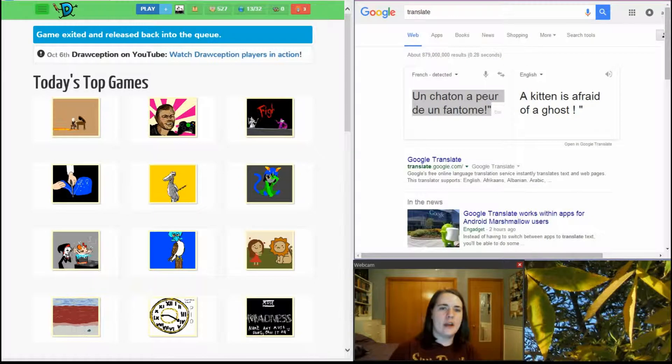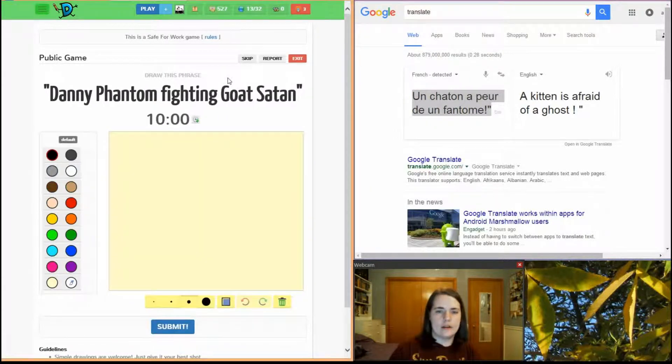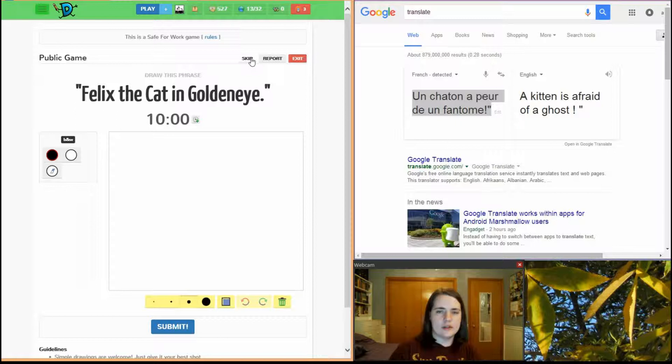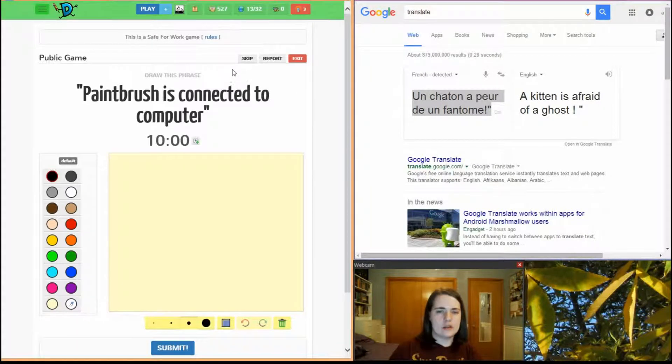Hi everybody! It's SplitsGirl and I'm going to play Drawception and hopefully find a good prompt. I just spent about three minutes skipping through them. I cut all that out of the video, so you'll see me skipping a lot of these because I've seen them before and I wasn't interested.